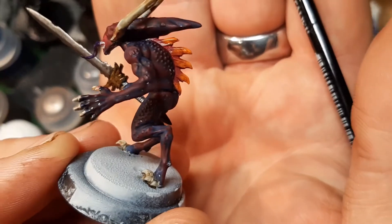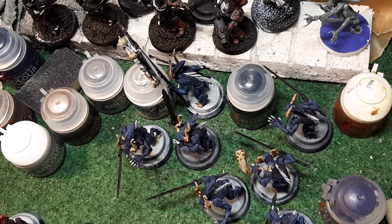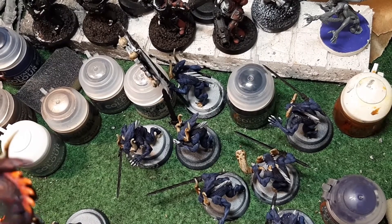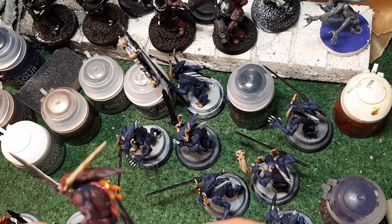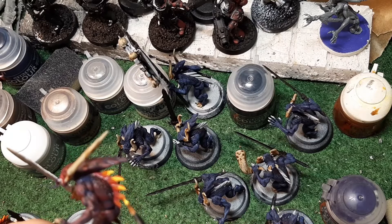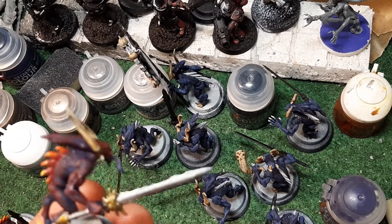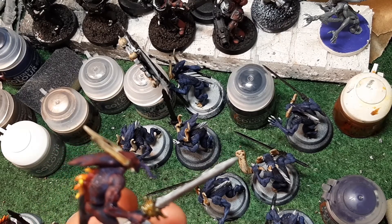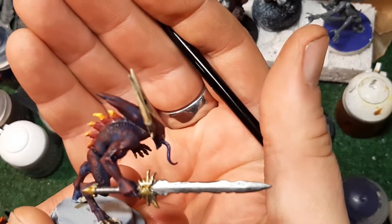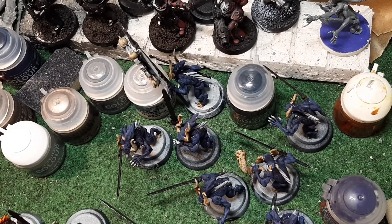I'll leave that to dry for a minute, do the other ones, and then come back and do a second layer the same way on all three. Now I'm going to use some Fulgrim Yellow and do the same thing but just a little bit further in from the edge. Again this is a layer paint so it will go on bright and dull itself down. I'll do it on all three of them and come back then.